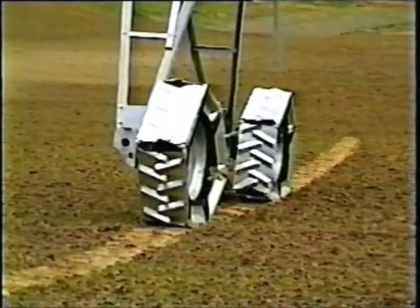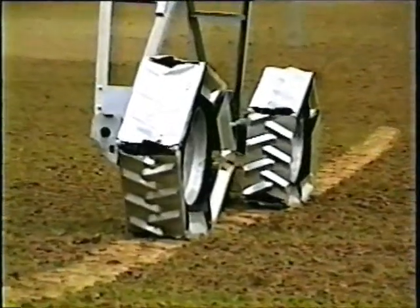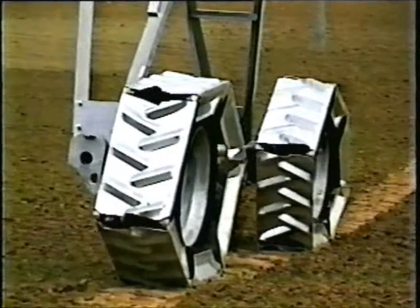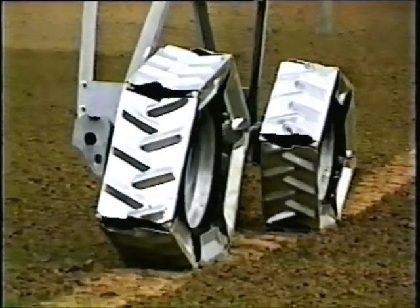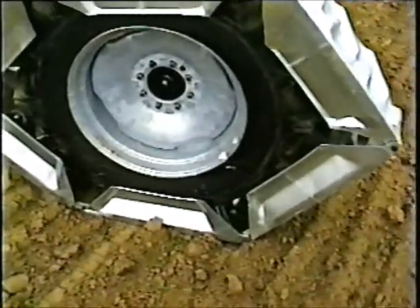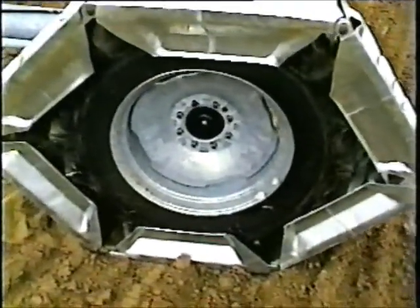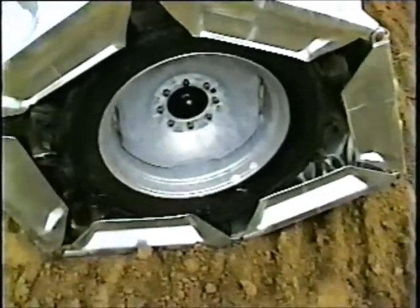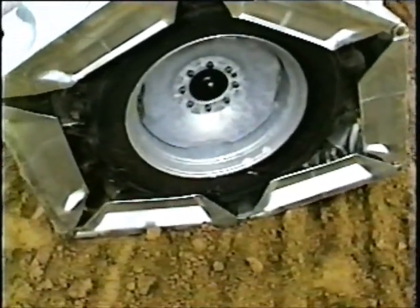Secondly, the Agritrack provides ten times as much tread length as conventional rubber tires. This feature comes in handy when climbing slippery hills or moving over heavy mud. The rubber tire tread lugs mesh inside the Agritrack treads, so that the tire will not slip inside the Agritrack, even on the most slippery soils.